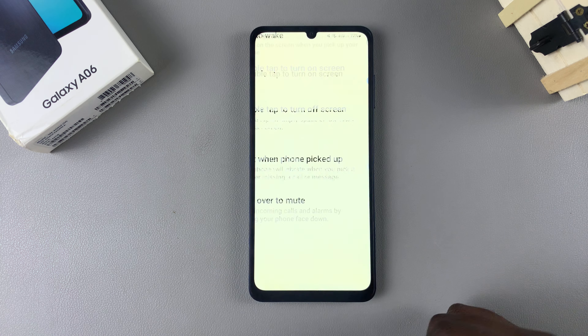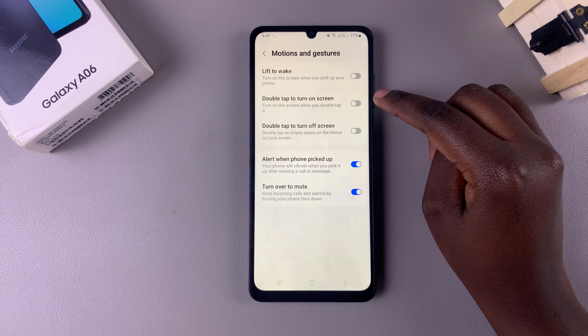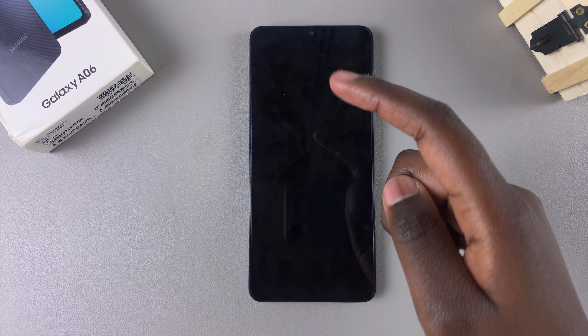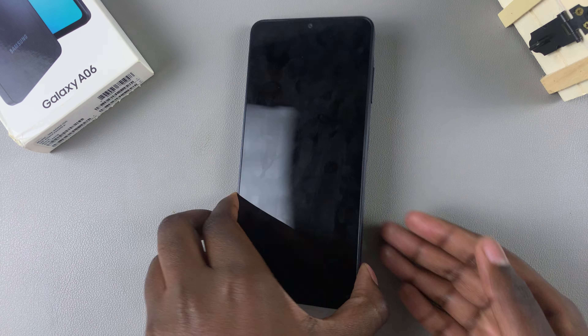From here you can enter your PIN, password, or pattern, or use your fingerprint. Alternatively, if you want to disable this feature, just tap the toggle to turn it off. Now no matter how many times you double tap on your screen, the screen will not turn on.